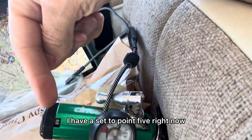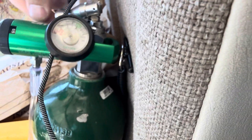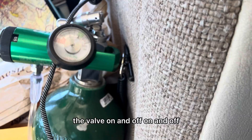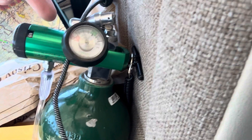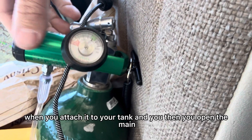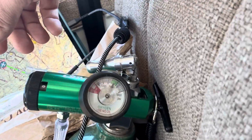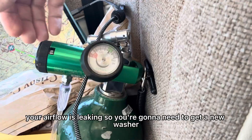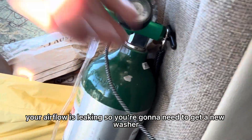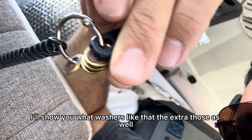This is called a regulator. I have it set to 0.5 right now — a very low flow of oxygen. It has a valve on top that's nice to turn on and off. Inside there are gaskets and washers. When you attach it to your tank and open the main valve, you should not hear any airflow when it's set to zero. If you hear airflow, it's leaking and you'll need a new washer. They look like these little tiny washers here.